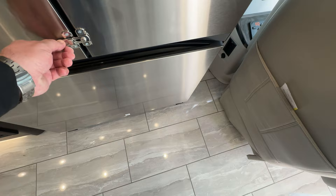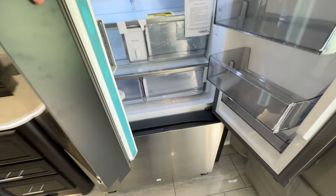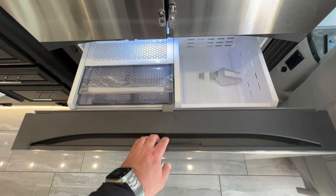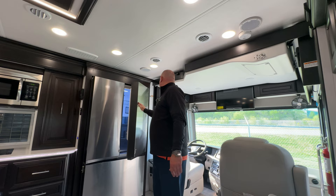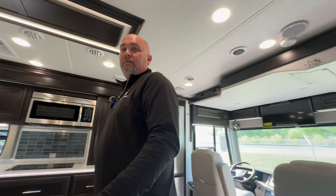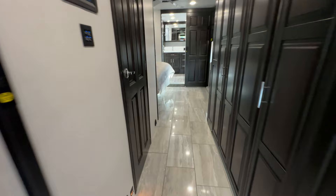There's a real nice Samsung residential refrigerator with Twin Cooling Plus. So you can bring all of your goods with you — you don't have to stop at the grocery store for much, just load this thing up and go. You've also got real nice leather captain's chairs with lots of room. Alright, let's continue to the back.